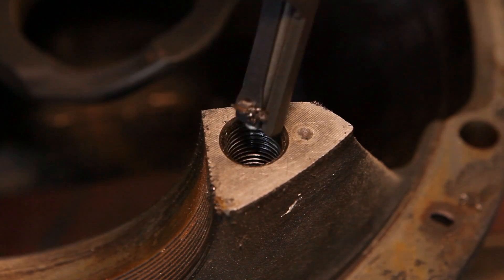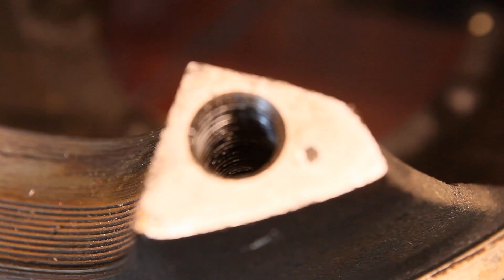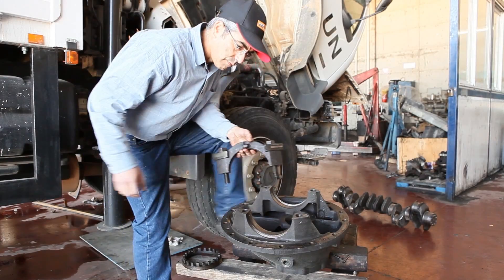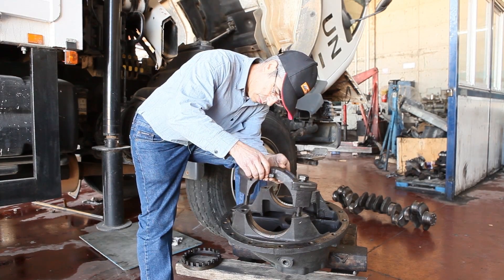By eliminating unnecessary steps like monitoring the size of the thread and its pitch, dismantling and assembling parts, Ness makes the job more profitable, efficient, and comfortable.